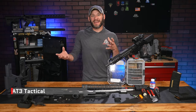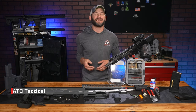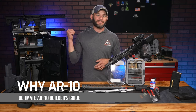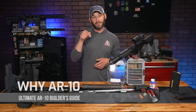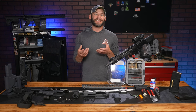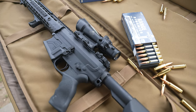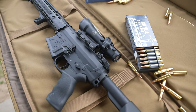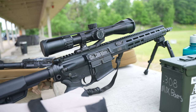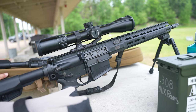Hey guys, it's Randy here with AT3Tactical.com, hitting you with some 308 AR-10 information. This is episode one — it's all about what is an AR-10, what are their mission sets, their capabilities as tools, their purpose beyond being the way more fun big brother to your AR-15 range toy, and most importantly, what the hell fits with what.